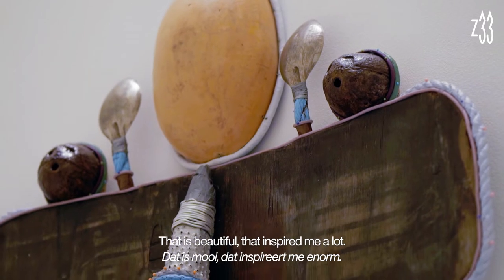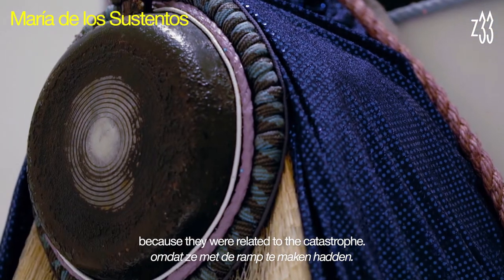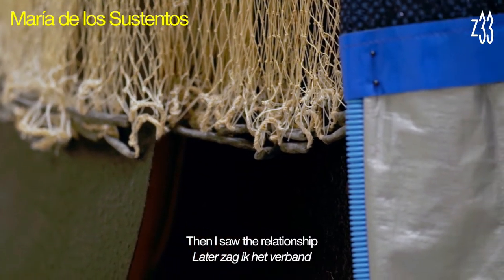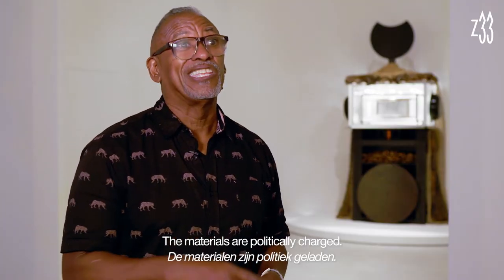I think that's beautiful, and that inspired me a lot. My intention of selecting this material was because it was related to the catastrophe first. Then I saw the relationship between Puerto Rico and the States, and I found it very interesting. I found that material is very politically charged.